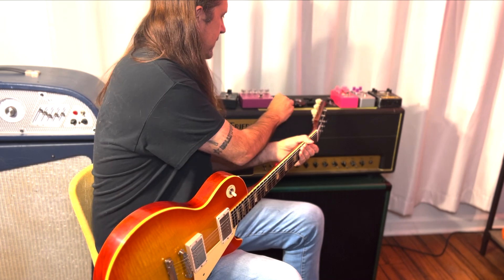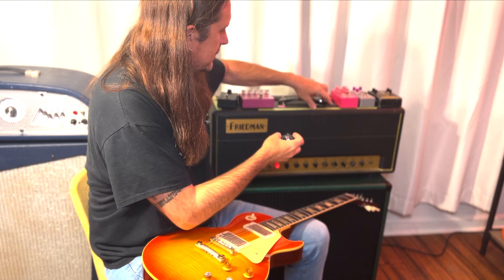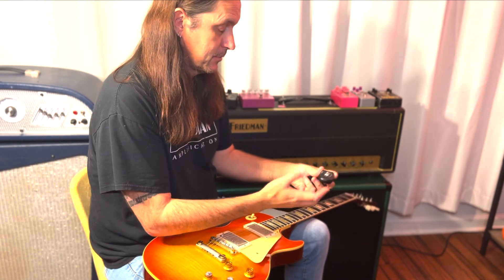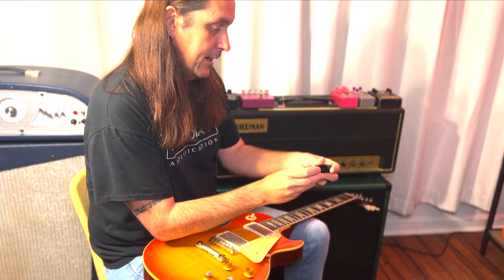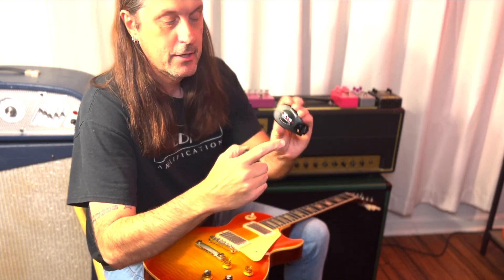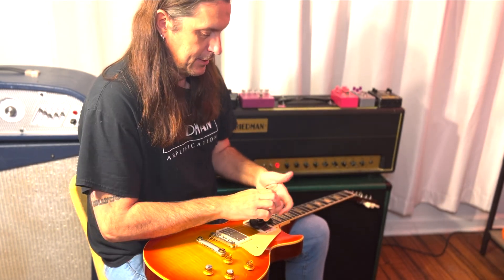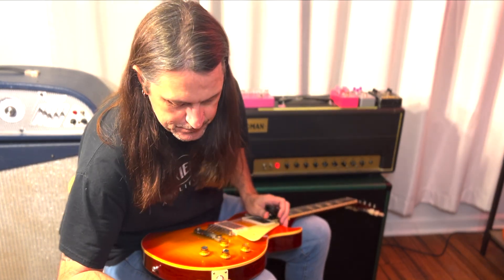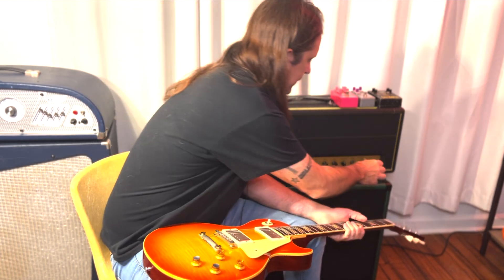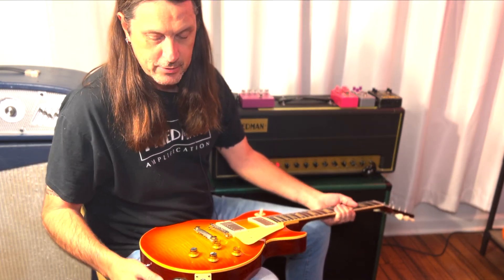Here we are in front of my Friedman BE-100. We're going to do this just like we were sitting down to practice or at a gig. We're going to plug it in — and this is the first time syncing these things up, so we're going to see how easy it is. This one is labeled U2 receiver, and this one is labeled U2 transmitter. So the guitar is going to be the transmitter — let's plug that into the guitar. I like stuff that's easy to use, that works correctly right out of the box.